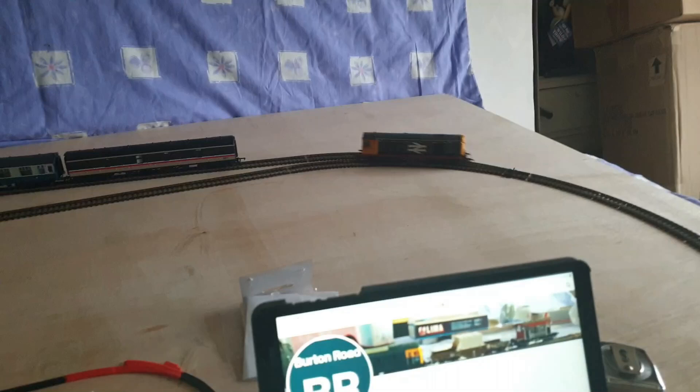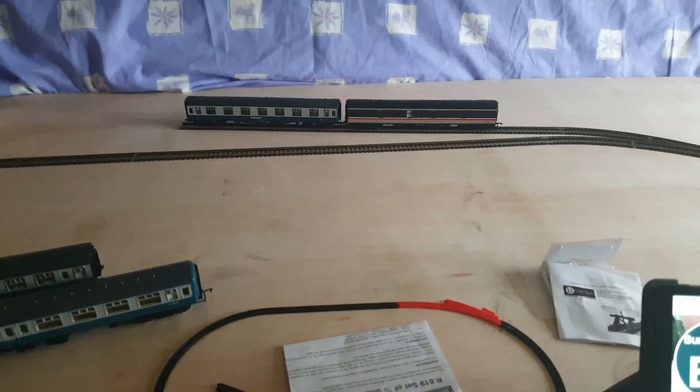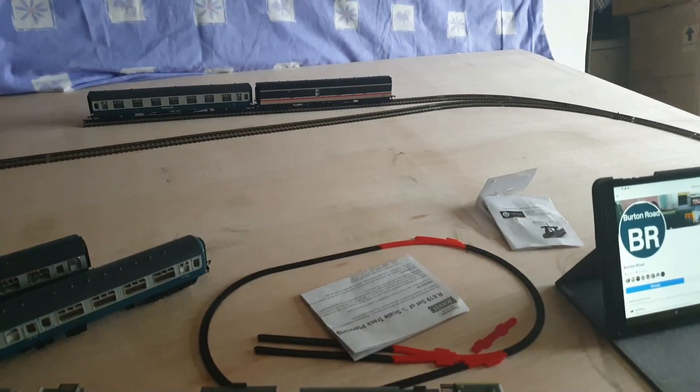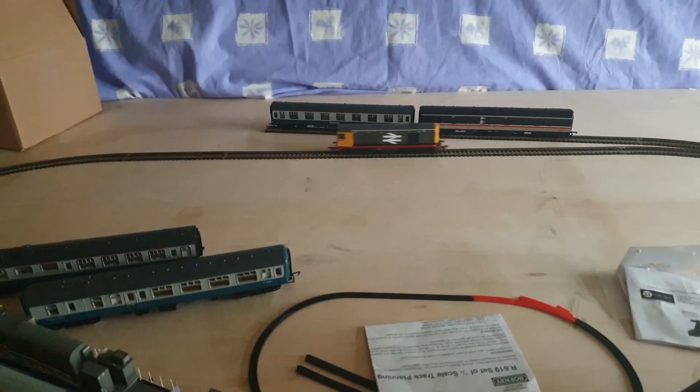It's basically just somewhere to haul consists around or whatever. We're in the old spare bedroom and it's just a six foot by four foot board.